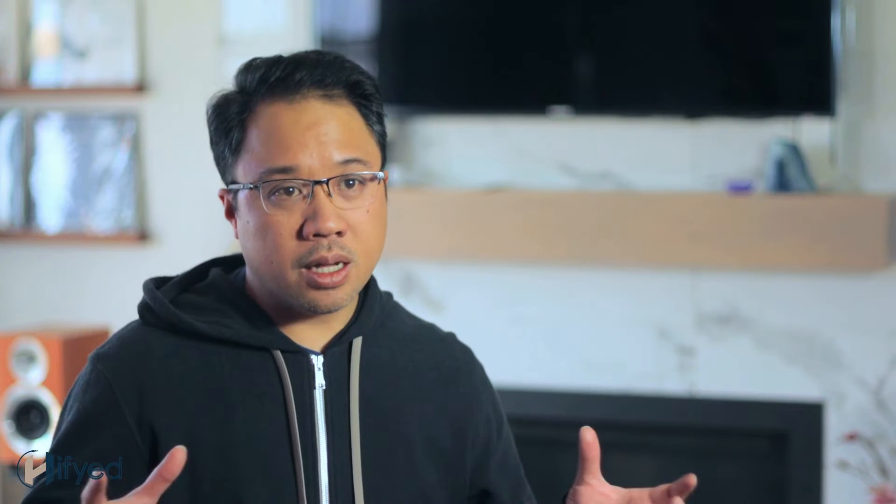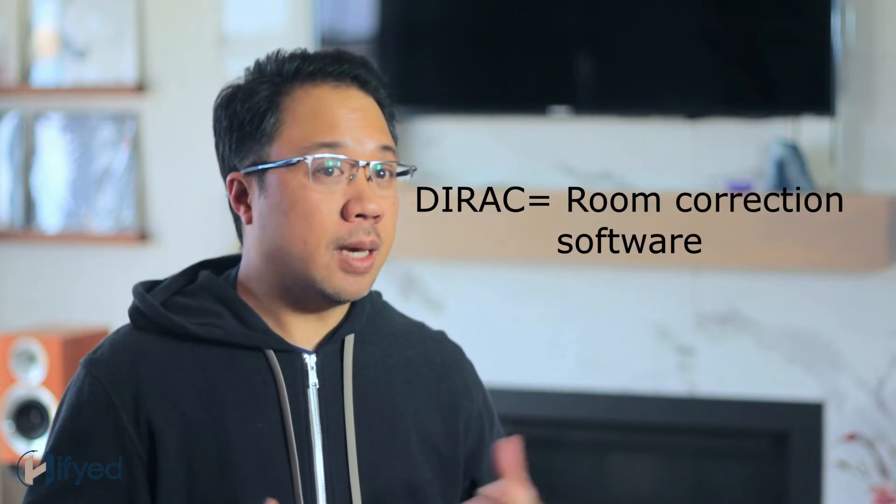One thing too — I am Dirac certified, which I completed. We'll be going through tips that I have learned and how to properly implement some of these DSP tools. We're really excited to be sharing this series with you to help you tune your system to its full potential. I've been pushing Kurt to share his knowledge with as many people as possible, and that's a big part of this channel — making audio more approachable for everybody. If you're excited about this learning journey, please like, subscribe, and help me nag Kurt to produce more of these videos.